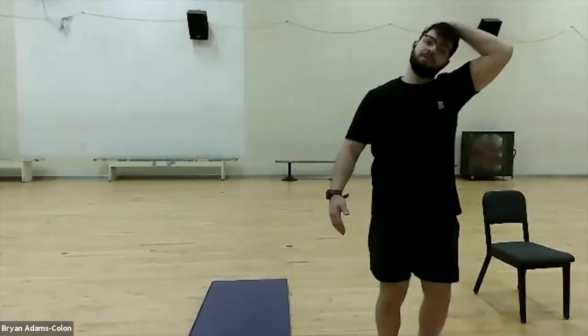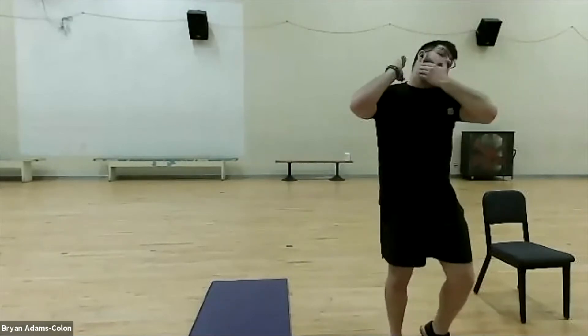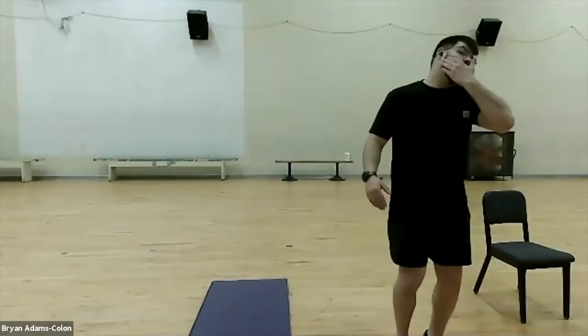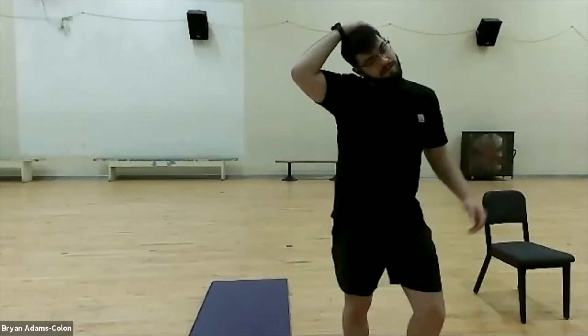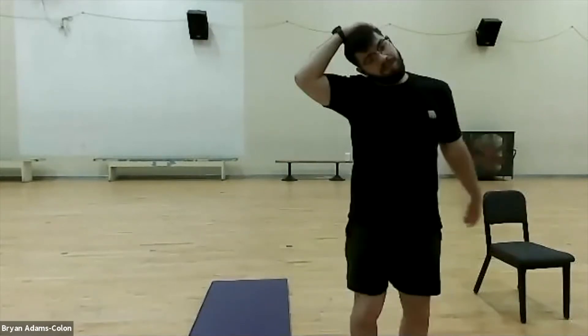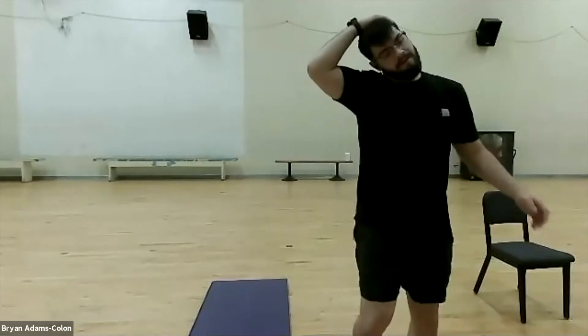Now we're going to go into a neck stretch. Just grab and pull across — you should feel the stretch right here. Don't pull too hard, just enough to feel a stretch. You can grab right here too and pull across, whatever is easier. You should feel all that built-up tension being released. Keep marching in place. Switch sides, roll it out first, then grab the opposite side and pull just a little bit — feel that stretch right here. Good job. Keep those legs pumping, we're almost there.